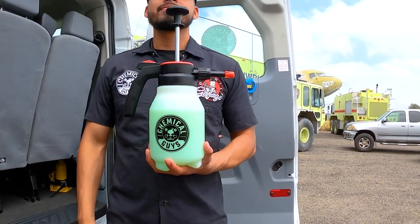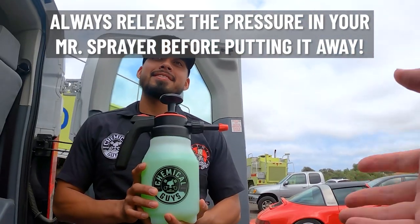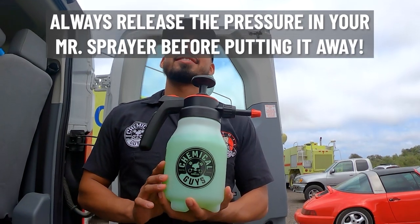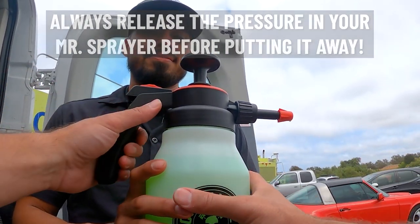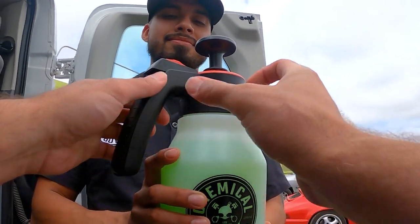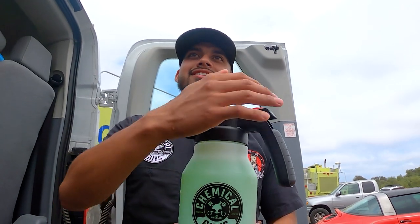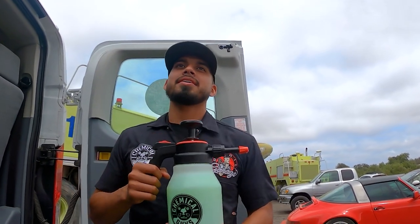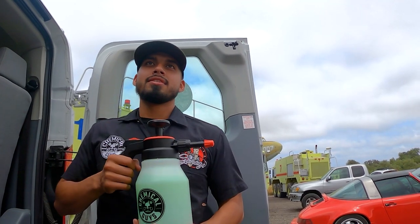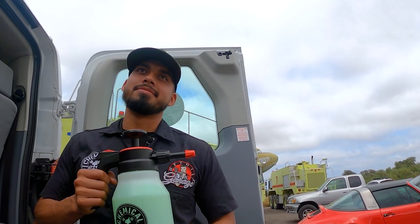One pro tip: once you're done using this, you don't want to keep it pressurized. It will cause issues down the line if you leave it pressurized for too long. The pro tip is to release the pressure by unscrewing the cap slightly and you'll hear it release. Then you can put the cap back on and it's good to store.